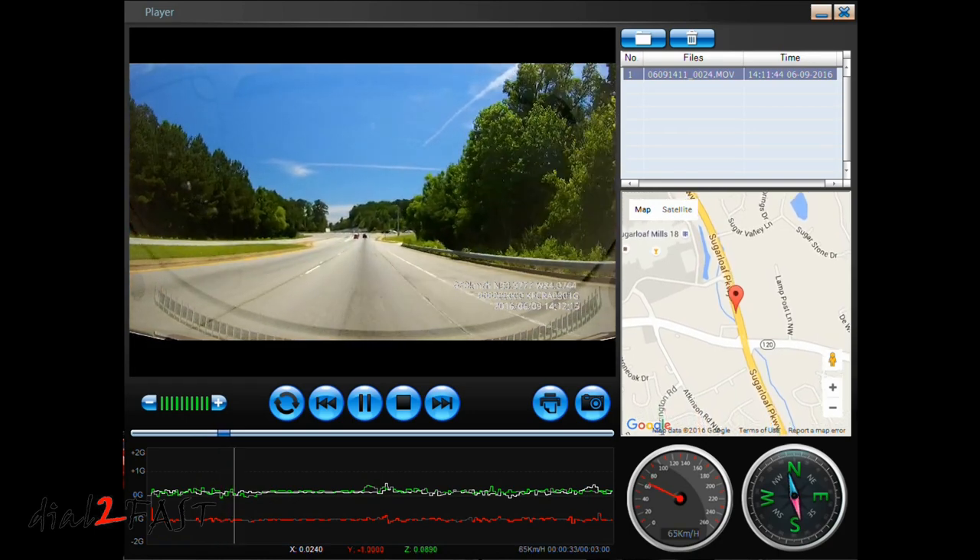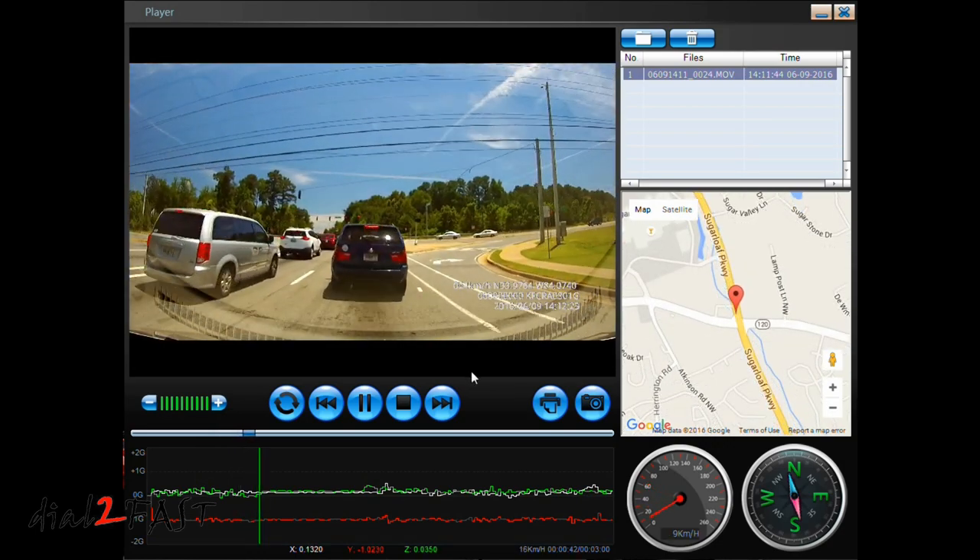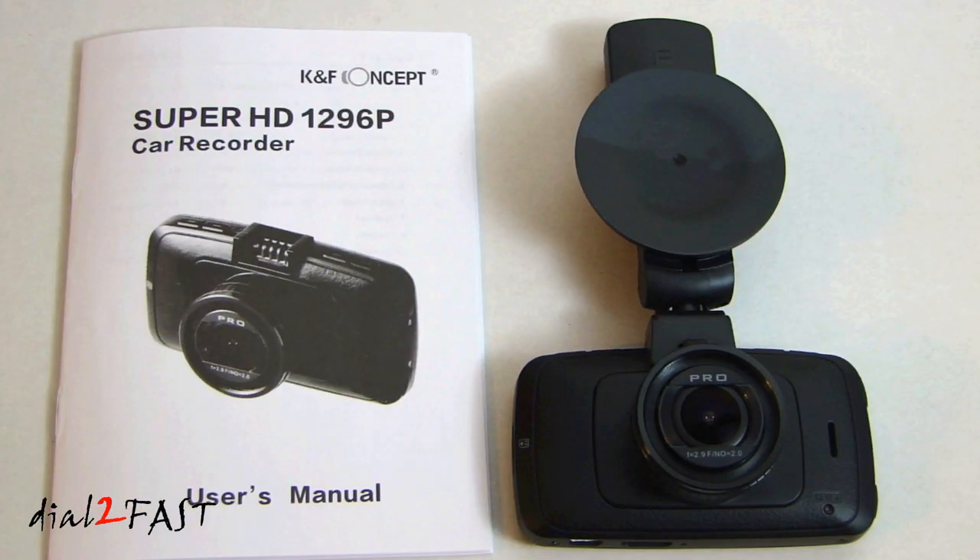The GPS also records the direction that you're traveling at. I hope you enjoyed watching this review of the KNF Concept Super HD car dash cam. The video quality is great for both daytime and nighttime recording. The GPS data logging works very well — if you play back the video clip in the player that comes with the software, you can see your route on Google Maps along with the speed you're driving at. As for the lane departure warning system and forward collision warning system, it can be a hit and miss, but you do have the option to disable that feature. Overall, this is a very good dash cam with very good build quality. I'll put the Amazon link in the description below. If you have any questions or comments, leave them in the comment section, and don't forget to click thumbs up and subscribe to my channel.